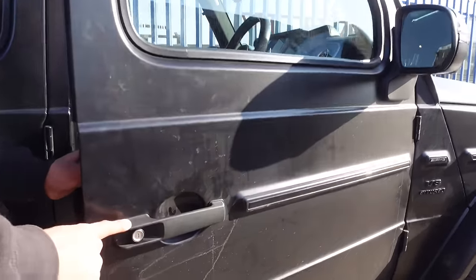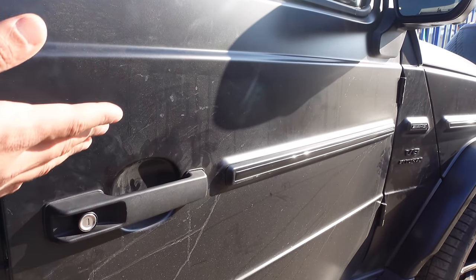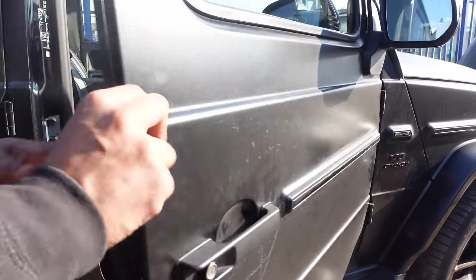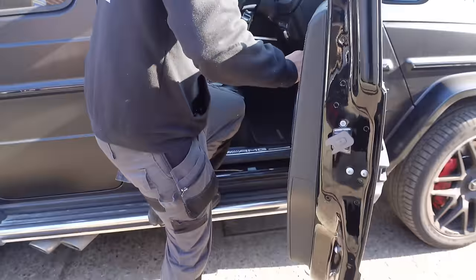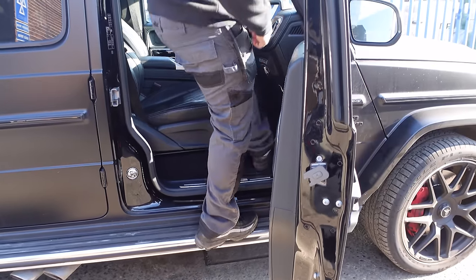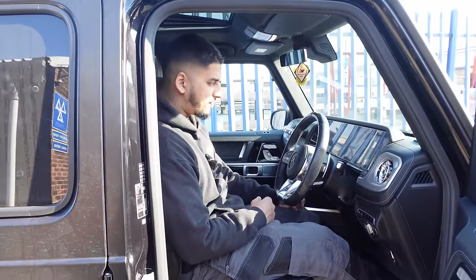That door handle is 40 to 50 years old. They literally carried it over to a car that's 20, 21 plate. And to get into it, there's no steppers or nothing — there's a little step there but you literally have to stand up to it.